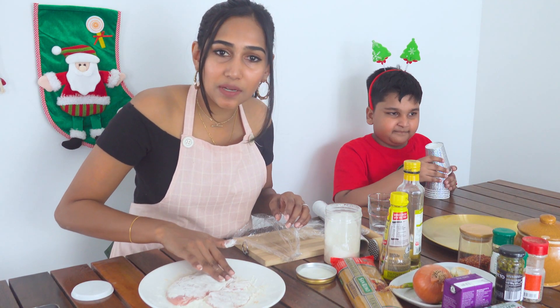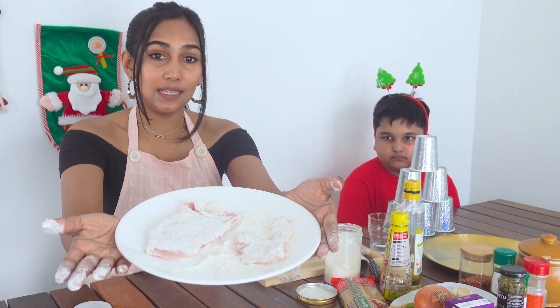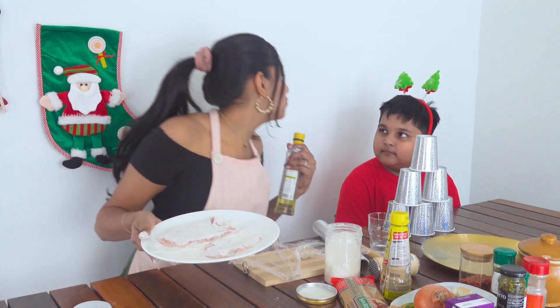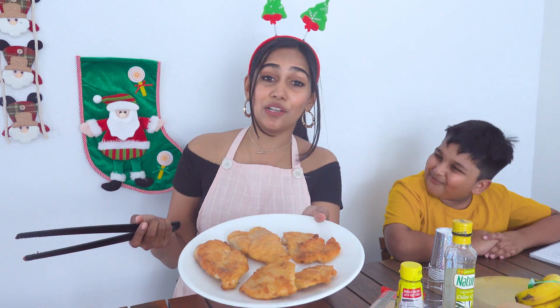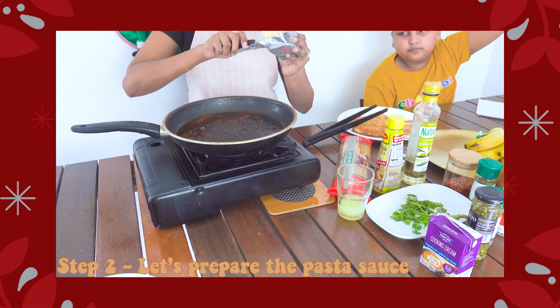Nicely massage your chicken, but make sure to wash your hands first. Done, and I'm going to grill this for us. I already have a grill, so come and wait for me. The chicken is ready — I've already grilled it with olive oil and a little bit of butter. Now let's move on to the pasta sauce. The first thing you need is the same pan you used to grill your chicken, using the oil you already have, then just add on some butter.